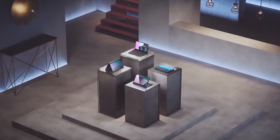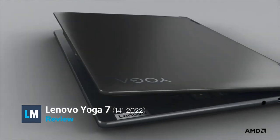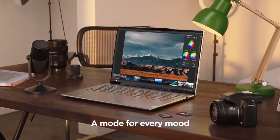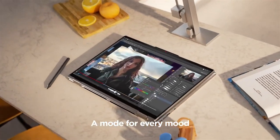Efficiency and performance are even more important in smaller notebooks, as there's less space for cooling and battery size. The Lenovo Yoga 7, 14-inch, 2022, maximizes every inch available, bringing powerful and efficient Ryzen 6000 U-series CPUs along with many more surprises. Stay with us to find out more.